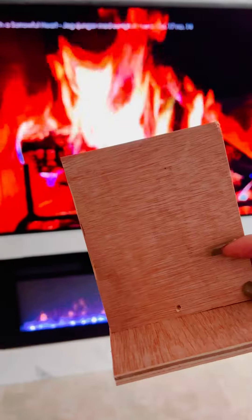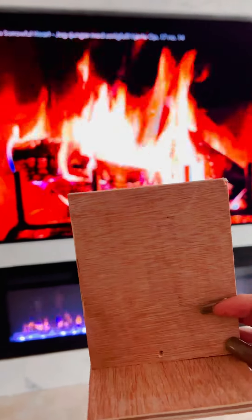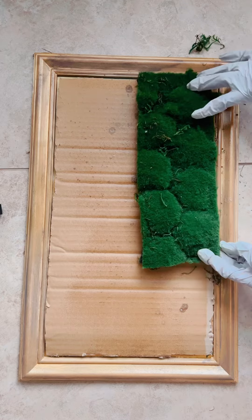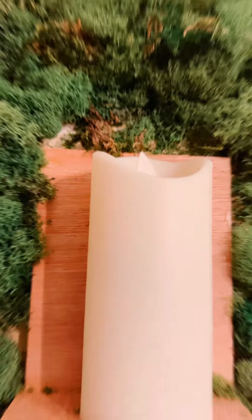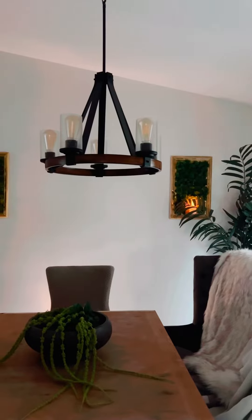I went ahead and cut a little base for my light to sit on. Then I used glue to stick the moss to the back. I stuck the base and the light and hung it up on the wall using tape.